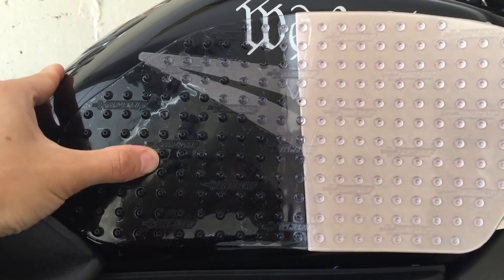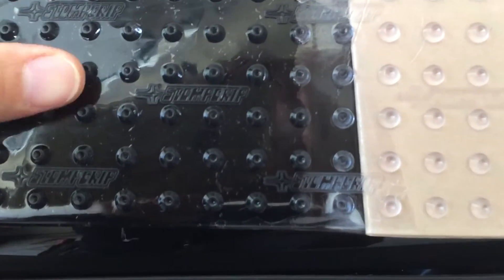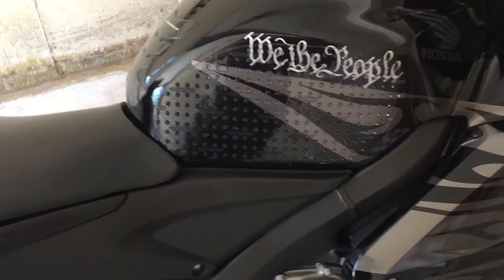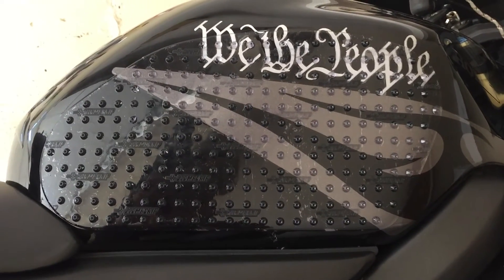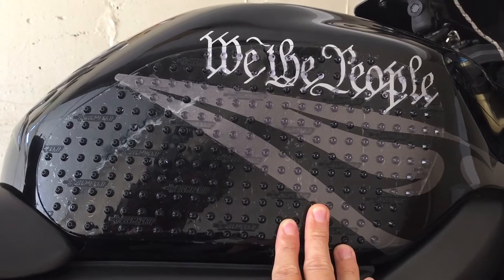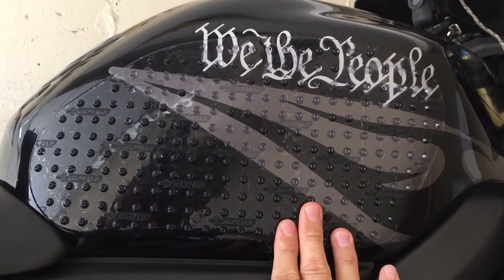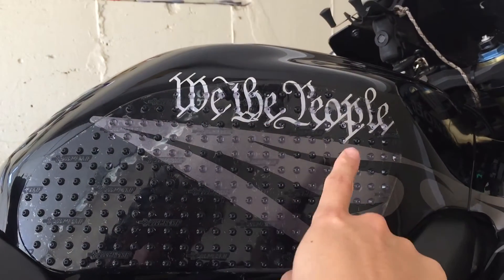Once I finish an errand I'll get off the bike and apply some more pressure to hopefully get some of those air pockets out. You can actually notice there are some minor air pockets. I just finished applying the stomp grip on the right side — there are some minor air pockets here and there, but hopefully once I get it in the heat and let that adhesive blend in, I should have a clear stomp grip good to go.